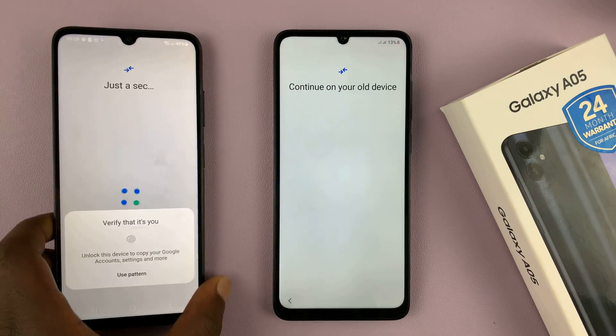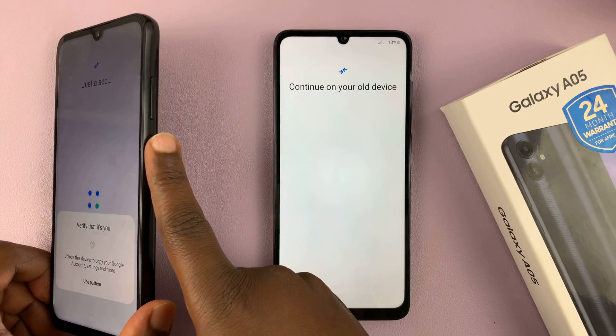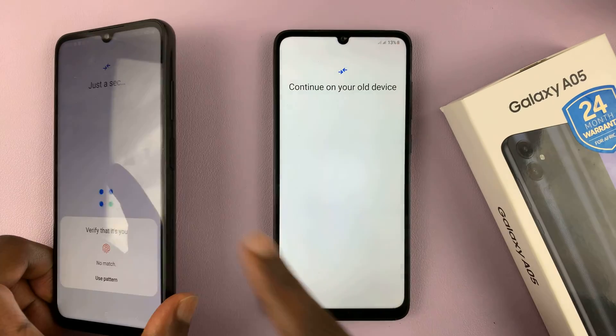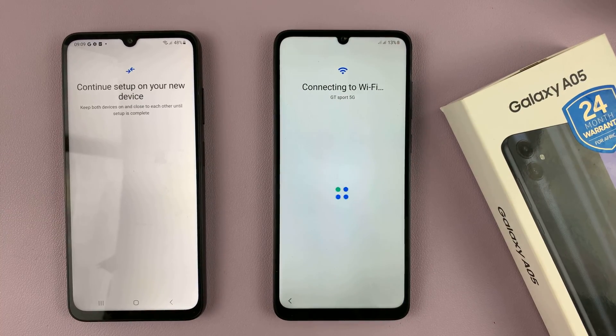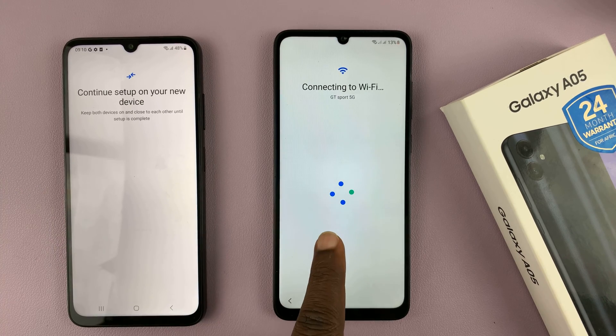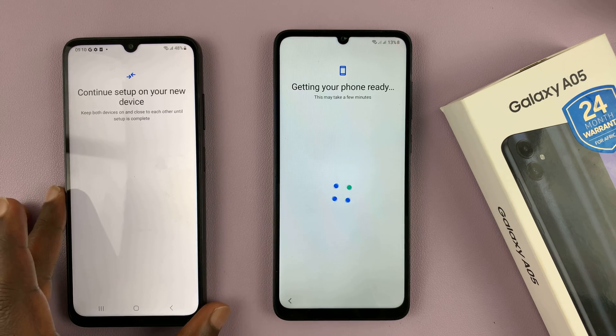Once you scan it, it might ask you to verify that it's you. So I'm going to verify with my fingerprint. Now you can see the new phone is connecting to Wi-Fi and getting that information from this phone.